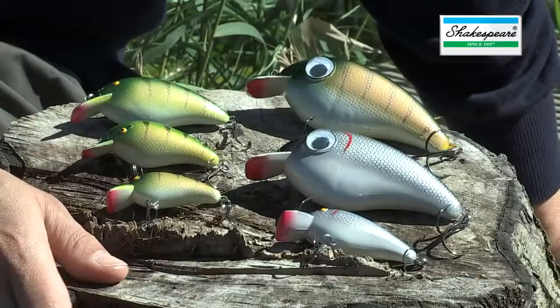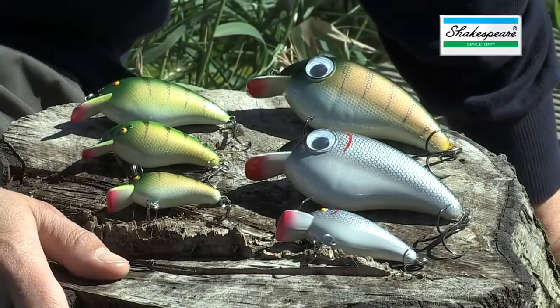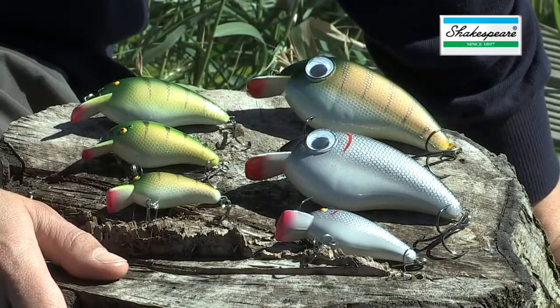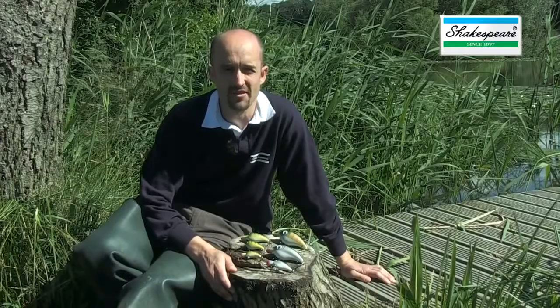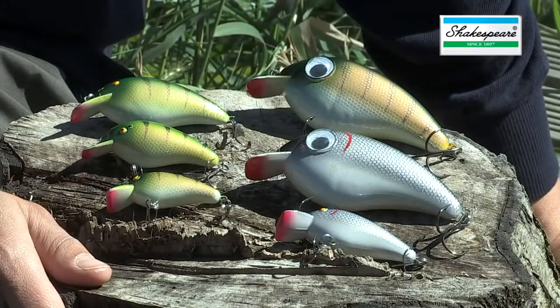These are the new Big S lures from Shakespeare. Based on a classic design that's been in our catalogue for over 30 years now, what we've done is gone back to the original shape and two of the classic original colours — the silver roach and the perch stripe.